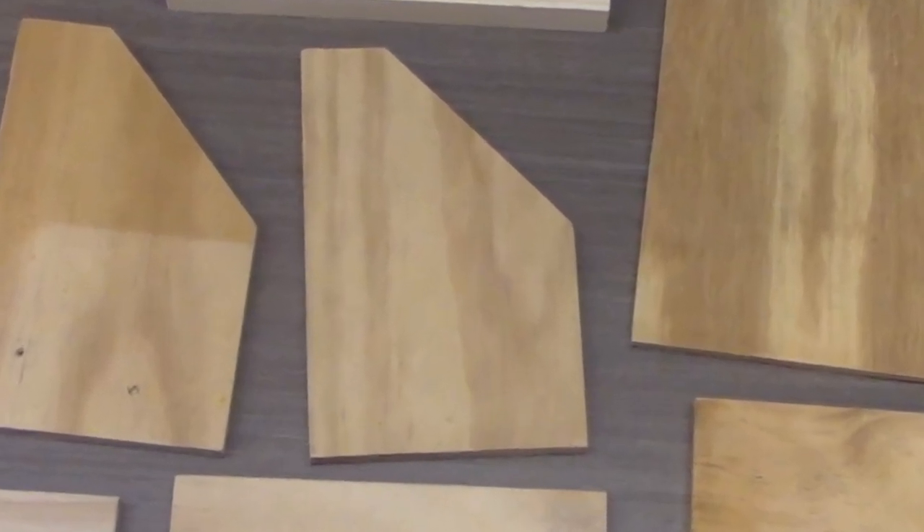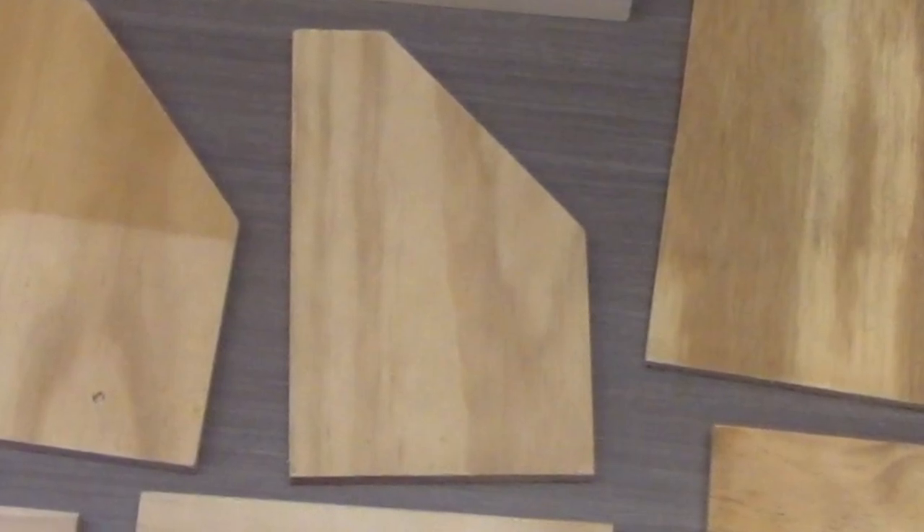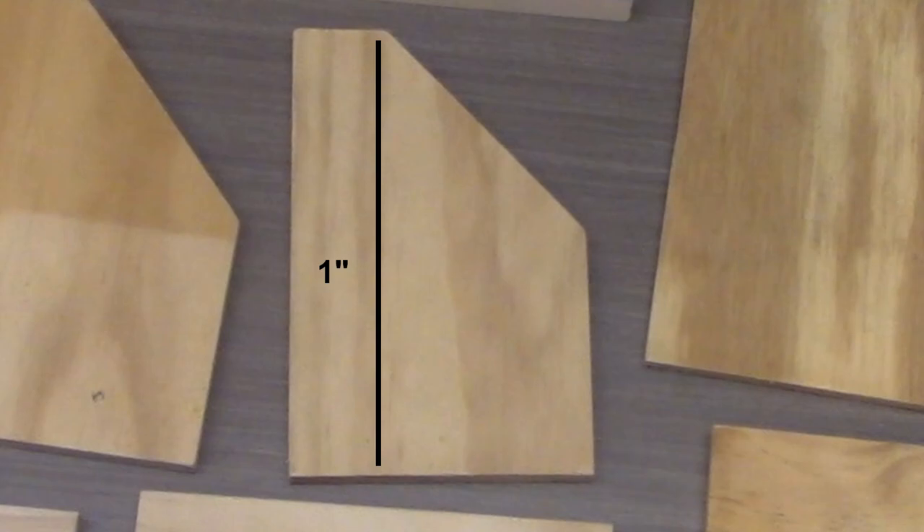Let's zoom in on those side pieces to get those extra measurements you'll need. This is basically a rectangle with the corner cut off — easy to do. Once you cut your side pieces, draw a line on the inside of both: one inch from the back, and a second line two and a quarter inches from the back. We'll use these later.